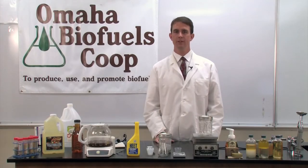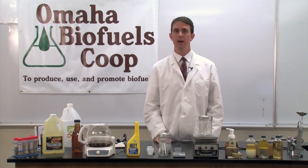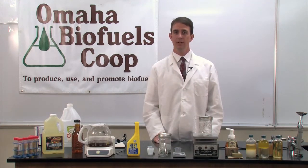I'm Professor Scott Williams and I serve as the Managing Director of the Omaha Biofuels Cooperative. The Co-op has partnered with Metropolitan Community College to develop biofuels capabilities here in Omaha, to consult on biofuels implementation, and to provide education about biofuels. Today I'm going to be discussing and demonstrating the production of biodiesel from vegetable oil.